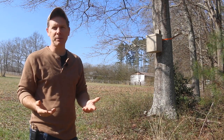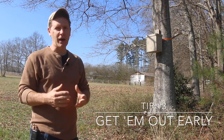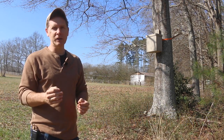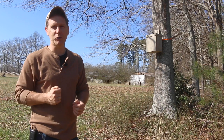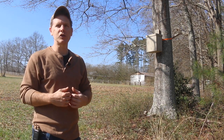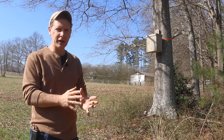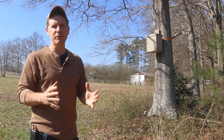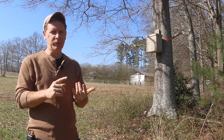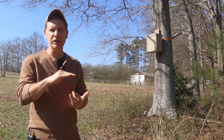Make sure you put your swarm traps out early enough to catch those strong colonies that cast the early swarms. I'm in Zone 8, and every time the daffodils come up where I live, that means I've got about two weeks to get my swarm traps out — because by early March the strong colonies are casting swarms, and those are the ones you want to catch. The earlier you catch your swarms, the more time they have to build up, even to the point where they can be split. So make sure your traps are nice and level — that's tip number one.